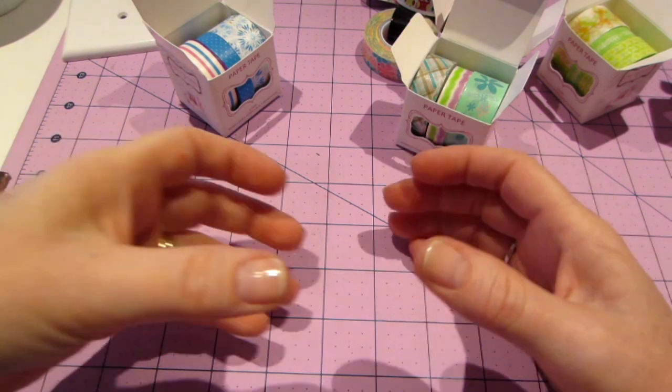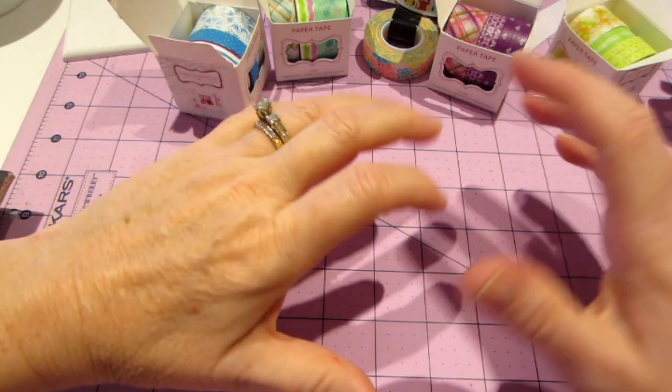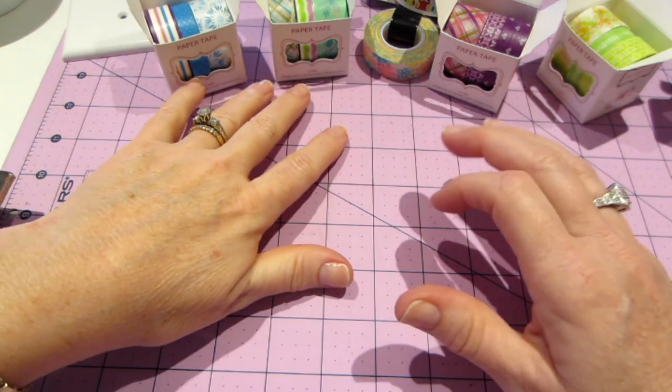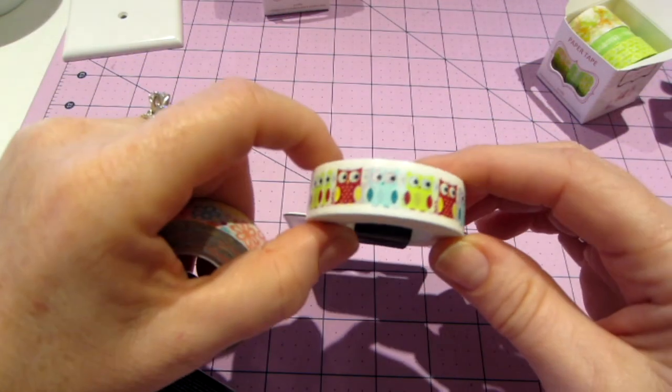I was decorating my old planner — a little Saffiano — and didn't really use it much. So I decided to look on YouTube for inspiration. I also got these two sticker packs — I wanted the little owls; I like the owls.